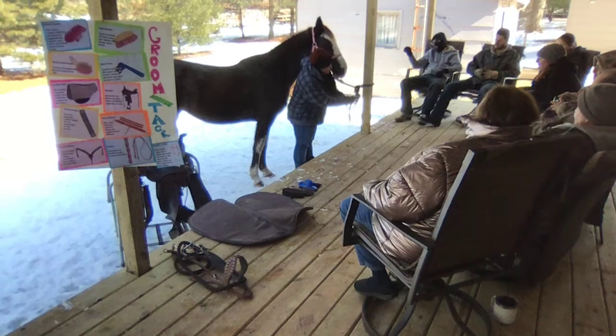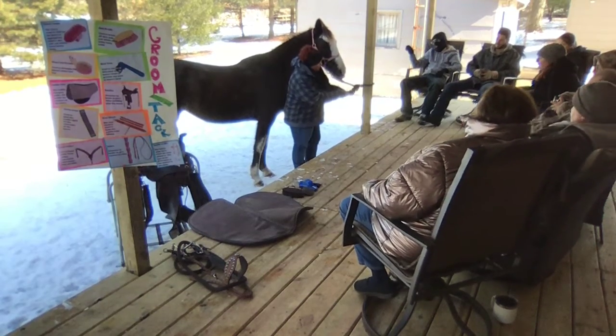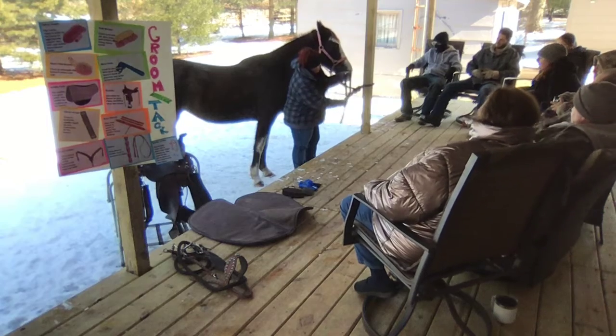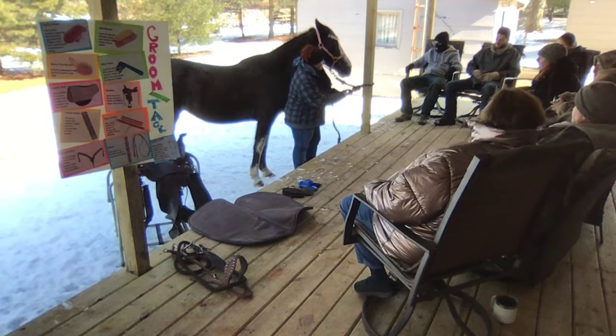Alright, this is Fancy, and today we're going to tack her up. We originally went and caught her in the pasture.